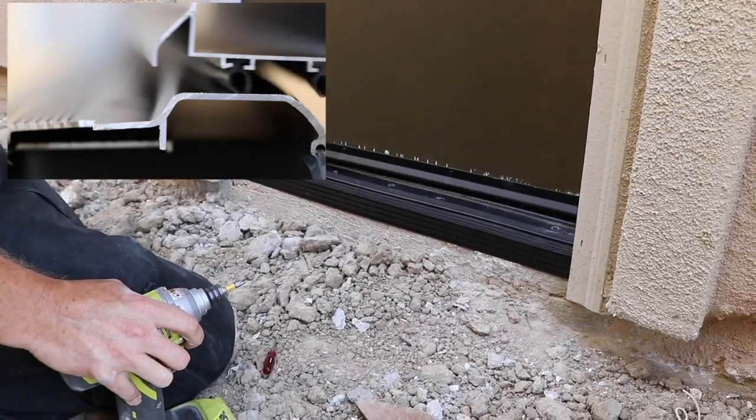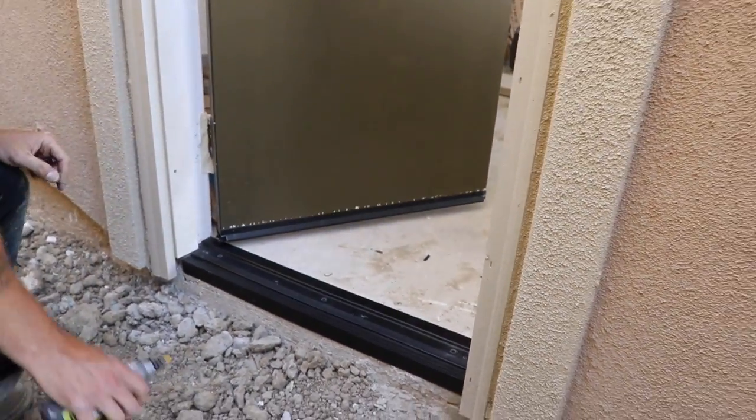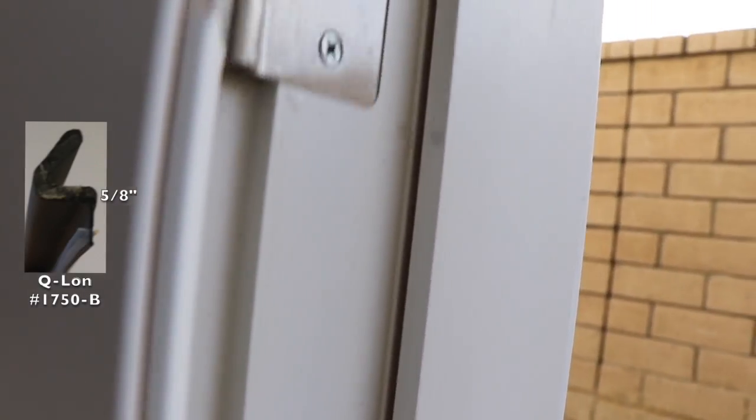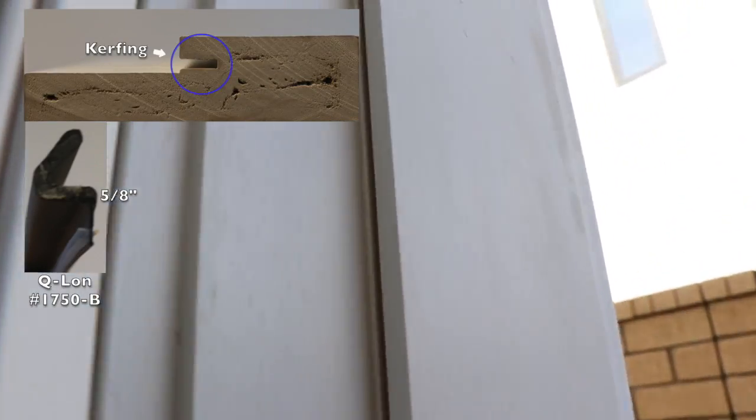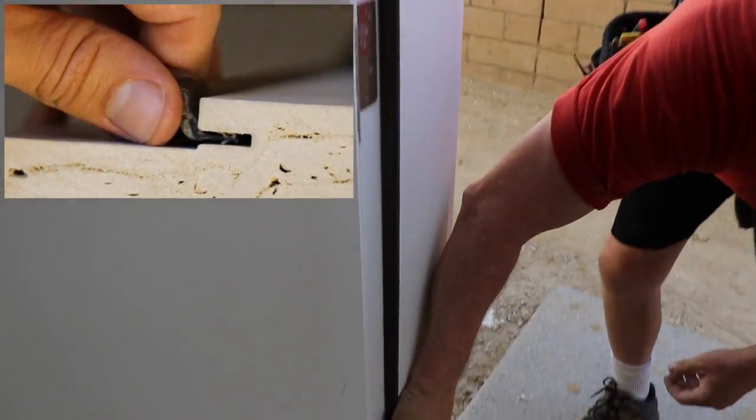Now you hear that brushing sound? It'll all be water sealed once I put the Q-lawn in. Q-lawn is a door seal that is set into the kerfing detail in the jamb. It lines the entire frame and serves as gasketing for exterior openings.